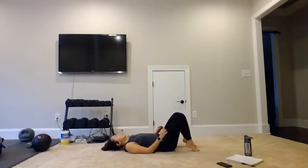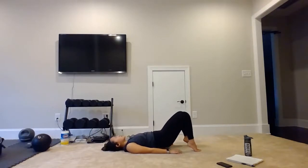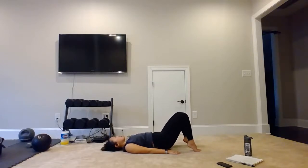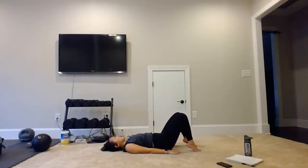Let's turn it over — come into that bridge position, but lift the heels up. We are on our toes. Hips up — 1, 2. Squeeze those glutes at the top. 4, 5, 6. Keep those heels off the ground — we are staying on our toes. Coming back up — that's 9, 10, 11, 12, 13, 14, and 15.